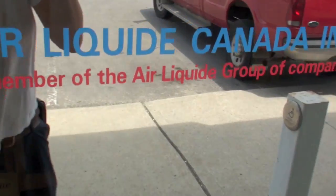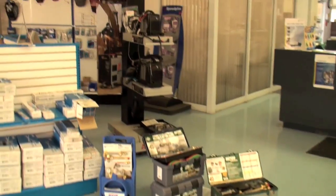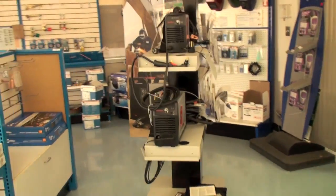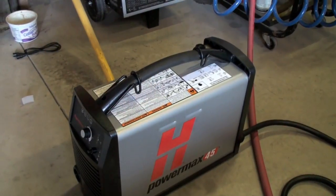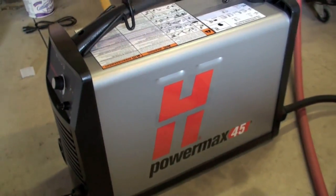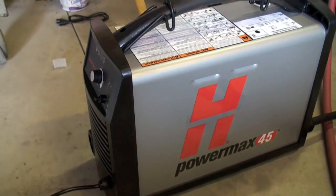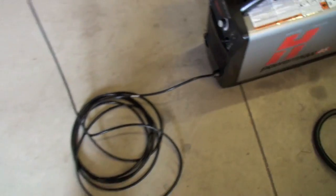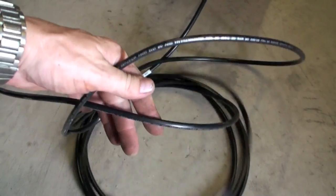Gonna get a real plasma cutter now. Let's see what they got in here. Hypertherm — that's the guy right there. So there she is. What we got is a Hypertherm Powermax 45. It will cut half inch at 100% duty cycle, and it will sever up to a one inch. But look at the ground cable on this thing. You probably think, why would you buy a no-name like Hypertherm? But the reason you haven't heard of them is because all they do is plasma cutters.